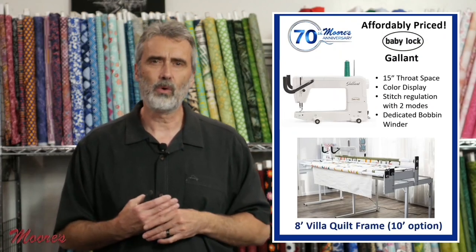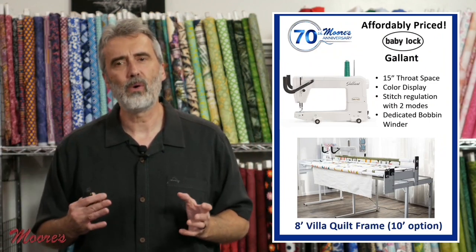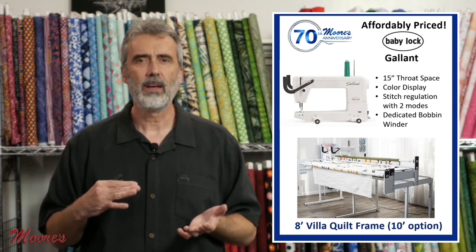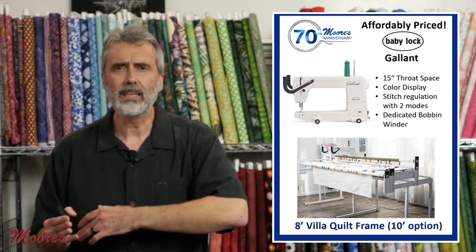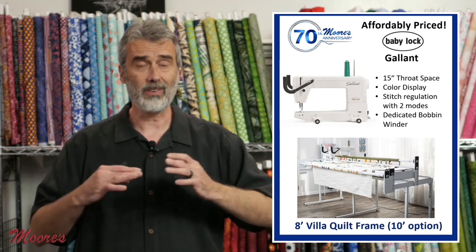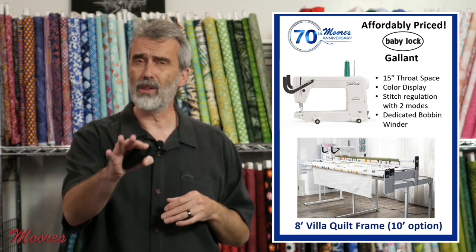Tonight we're focusing on long arm quilting machines by the Baby Lock Company. So many people enjoy quilting but they only quilt the top, and quilting just the quilt top is only half the story. You want to complete the entire quilt, and that is by quilting it on a long arm. So many people have been on the fence because long arm machines are kind of daunting — they're expensive — but the Baby Lock Gallant, Baby Lock did it right.